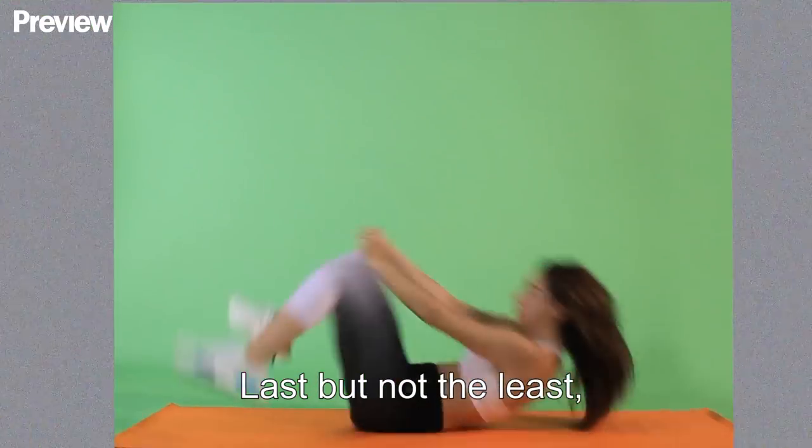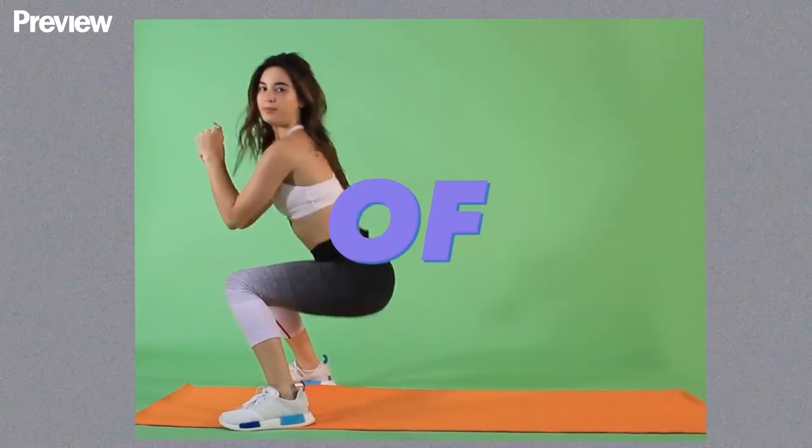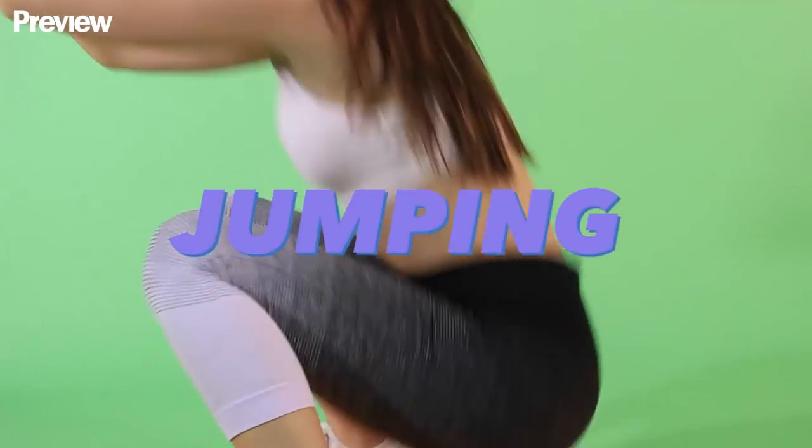Last but not the least, I don't know if there's actually a name for it, but it's a combination of reverse crunches jumping up to squats.